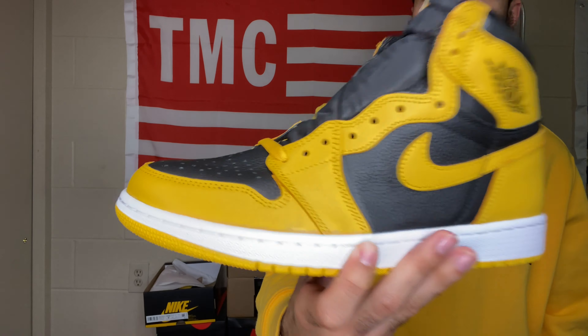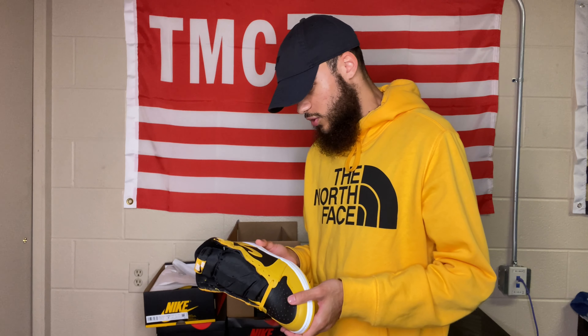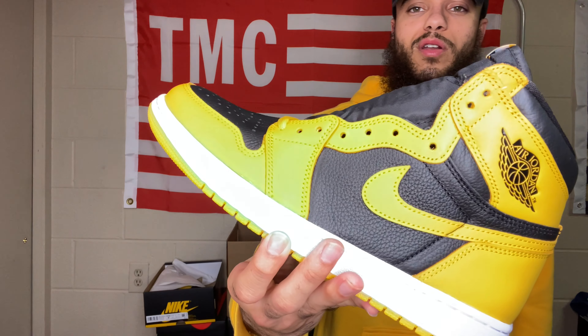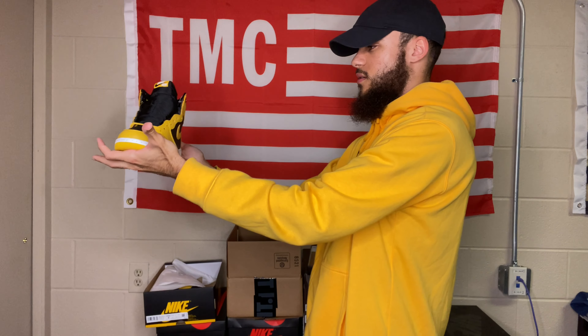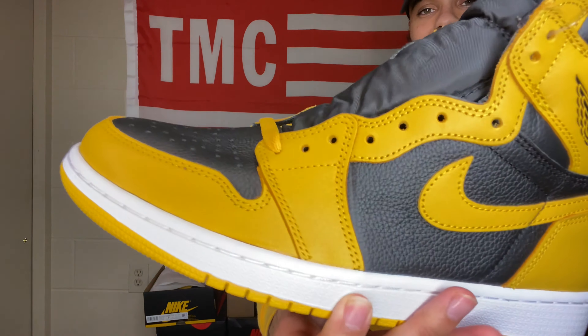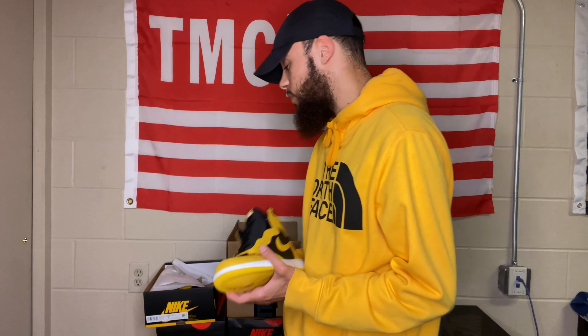This wouldn't be one of my favorites if I added it to the collection — it'd probably be something I wear every once in a while paired with a matching jersey. I've officially decided there will not be an on-foot for these, and more than likely I won't be keeping them. It was nice to hit on SNKRS and bring a review to the channel though. I'm gonna hit y'all with the b-roll now — three, two, one.